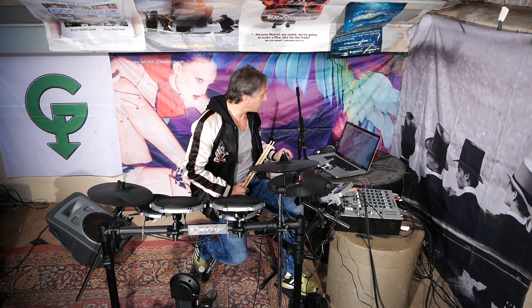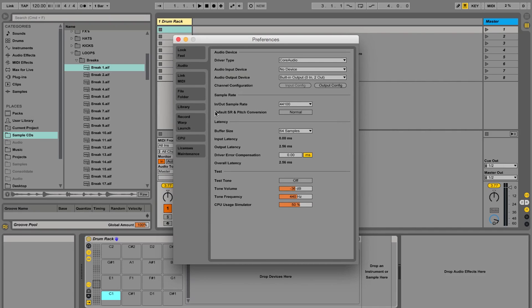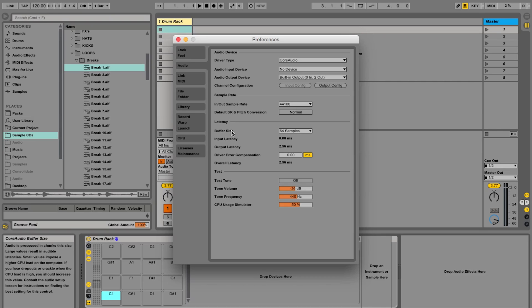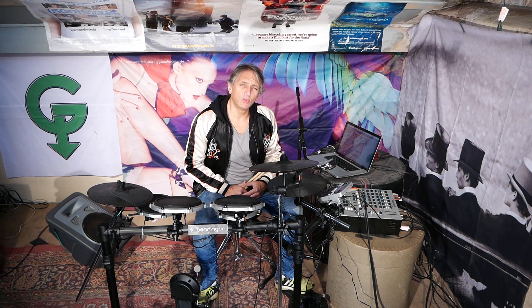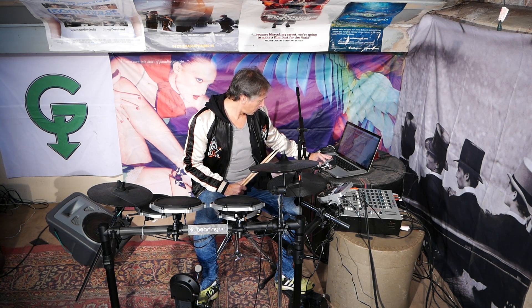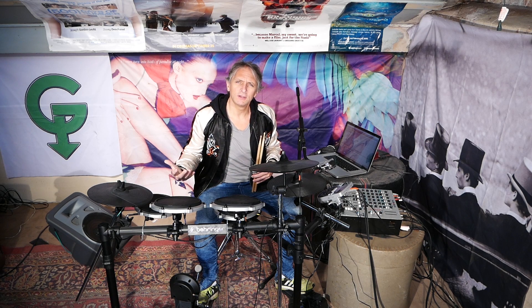Let's turn our attention to the computer. I've gone into the Ableton preferences. If you go to MIDI at the bottom, as it's hooked up it says input: Behringer e-drum XD80 USB — just make sure that track is on. Then in audio latency, drop the buffer size down to 64. You want that to be as low as possible without the sound breaking up because the CPU can't handle it. That way you have no latency — meaning when you play there isn't a delay between hitting and the sound coming out.